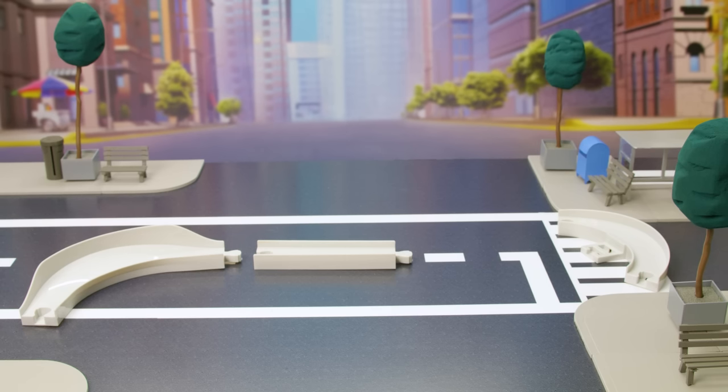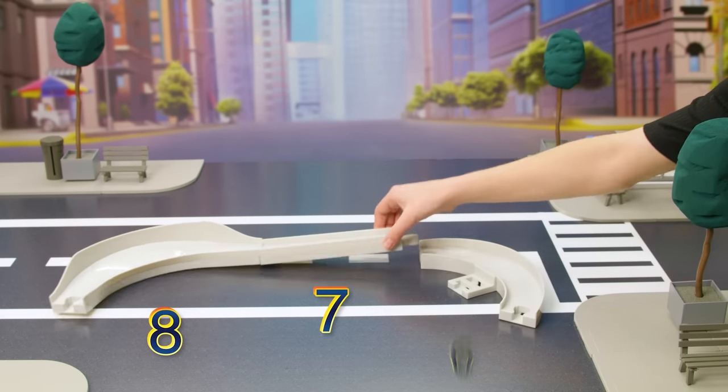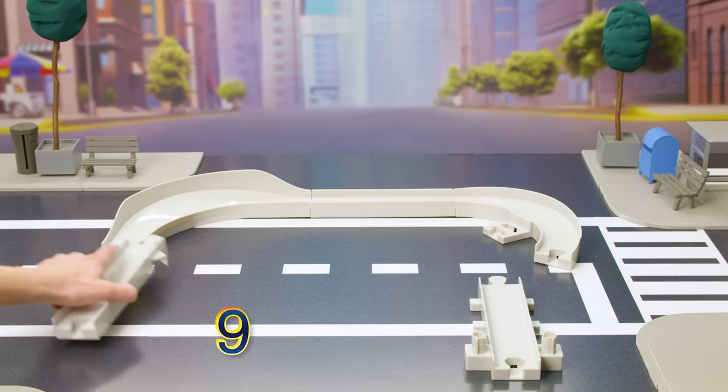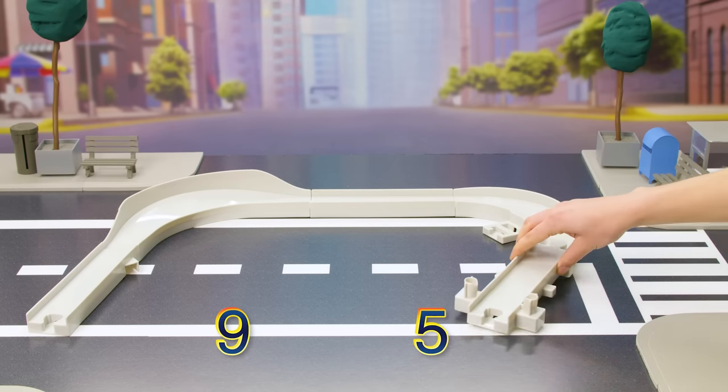To start, we'll build the track. Connect track piece 8 to track piece 7, then connect 7 to 6. With the track facing you like this, connect track piece 9 to the left side and track piece 5 to the right side. You're doing great!